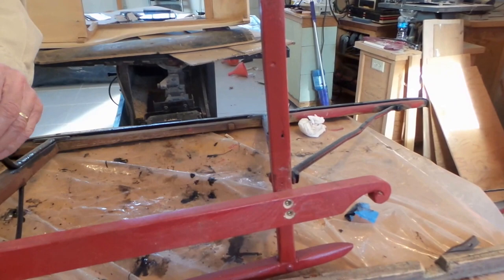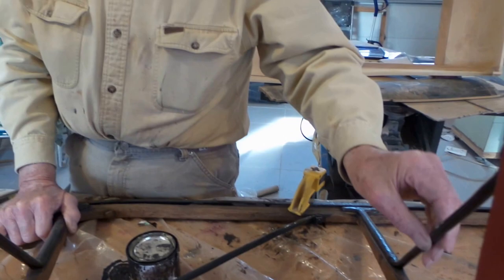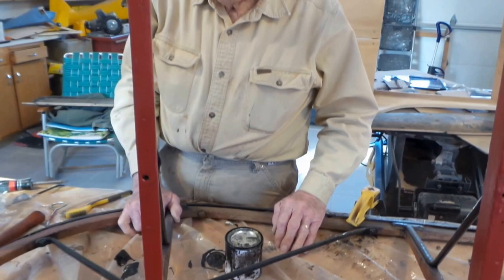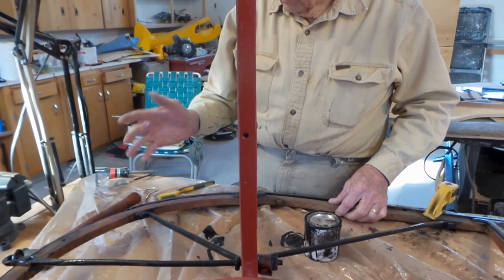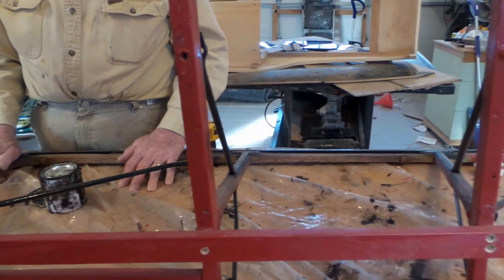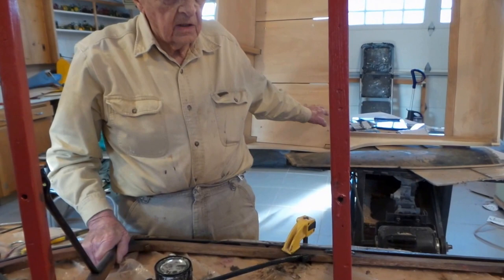I did a lot of sanding on it. The iron parts were pretty rusty, so I sanded it down and put a new coat of paint down there. Still have to paint the wood part red. That's how far we are now. The next step is mostly assembling it again — the body hasn't been painted yet, and Keith does the painting on the body.